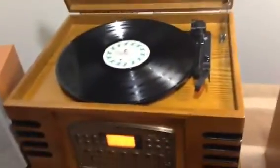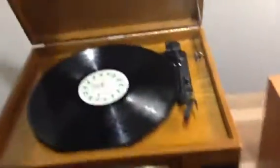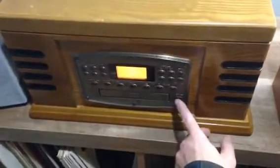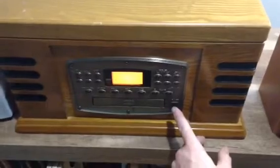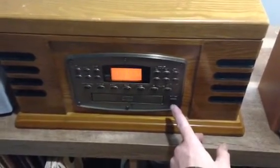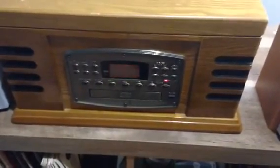Alright, there you go. Shuts. And if you want to turn it off — I think there's a standby. Power. That puts it on standby. There you go.